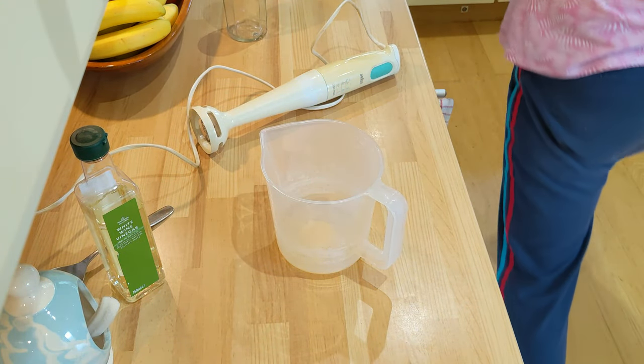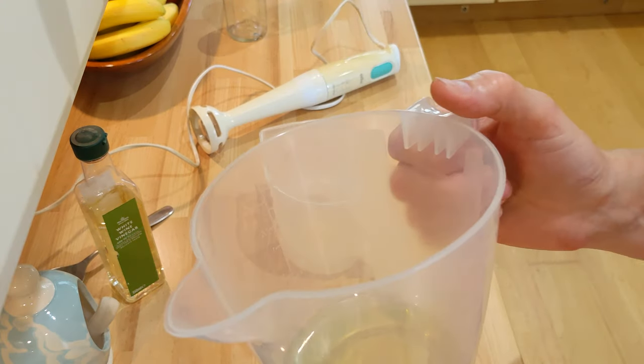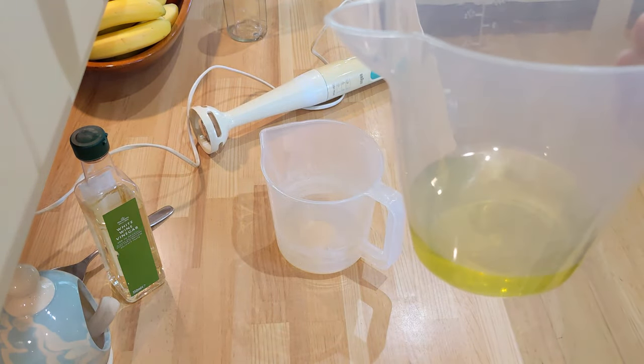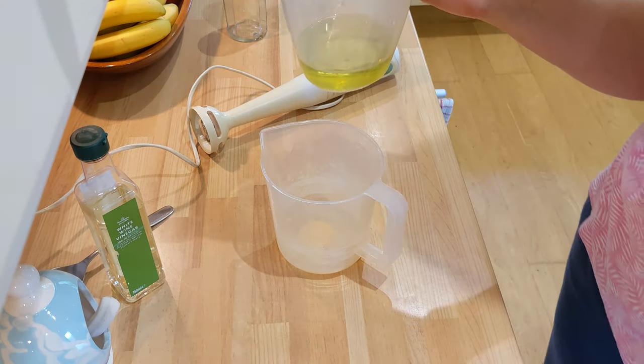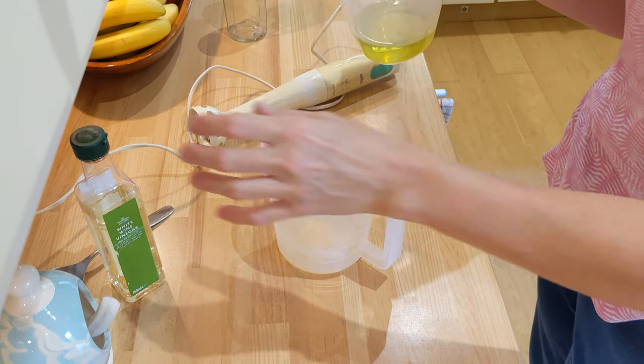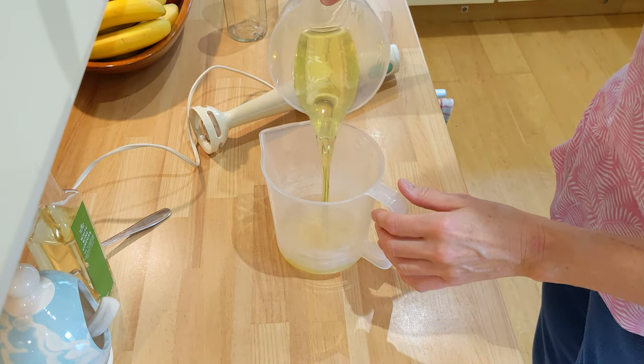Then I've got my jug of oil — you want a quarter of a pint of oil. This is grapeseed oil. You can do it with olive oil but I find it's quite strong with olive oil, so I tend to use grapeseed oil. Just pop that in.